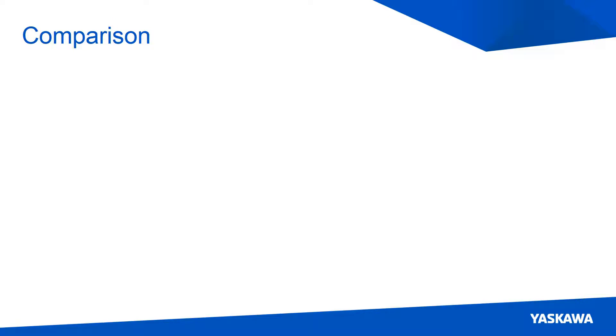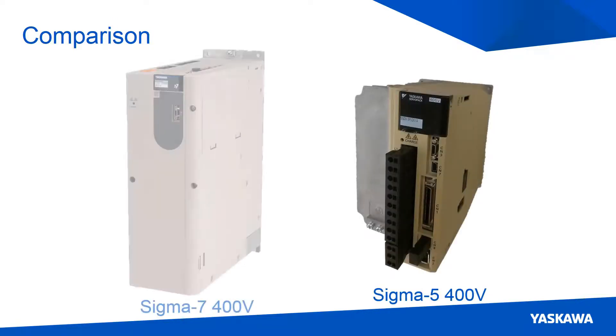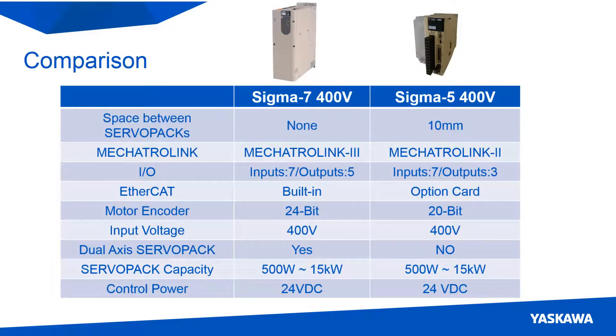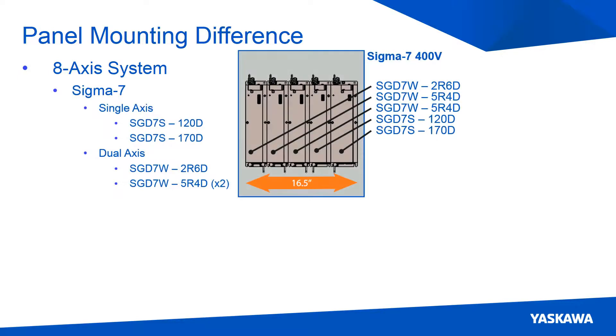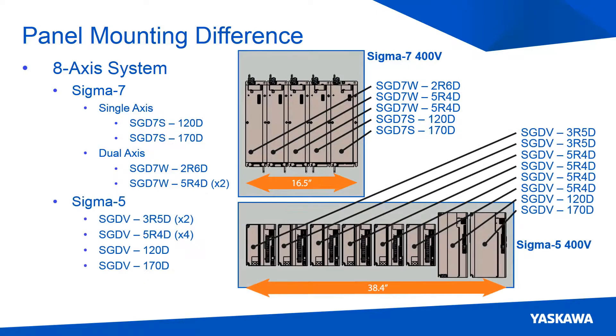To wrap up, here's a final comparison between the Sigma-5 and Sigma-7 400V models. The Sigma-7 400V servo pack does not require any spacing between itself and the adjacent servo pack, where the Sigma-5 400V servo packs need up to 10mm spacing between units. This diagram shows the linear space required to mount 8 servo packs: the Sigma-7 400V takes up 16.5 inches of linear space, where the Sigma-5 servo packs take up 38.4 inches.